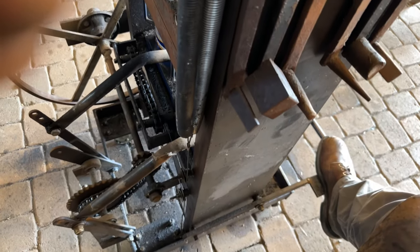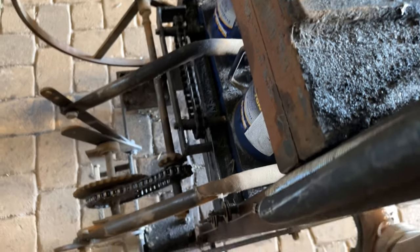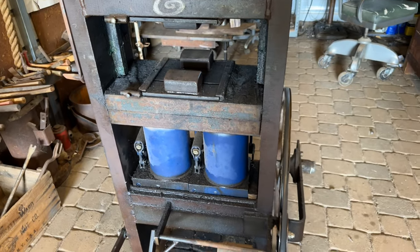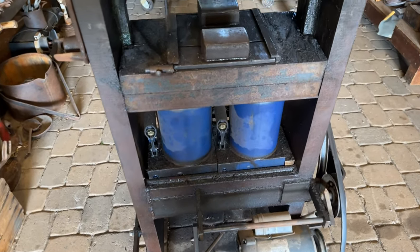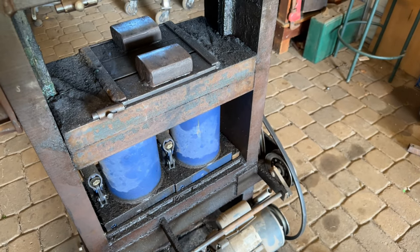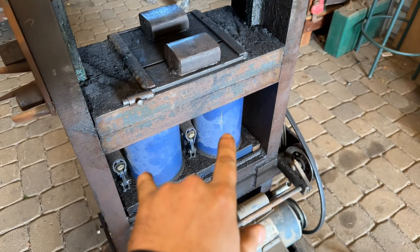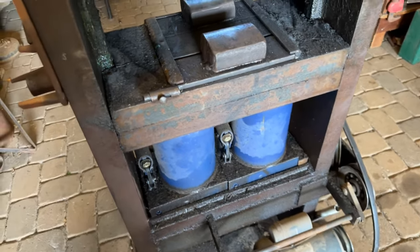So let me depress this pedal here and you can see how it works — happens very fast. As I said, you can definitely get away with just one bottle jack in the center, and if you only went like a 15-ton, it would be a lot faster. These are 50-ton jacks which move extraordinarily slow because they're so strong, as you know if you're familiar with hydraulics.